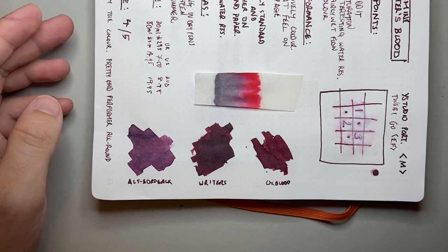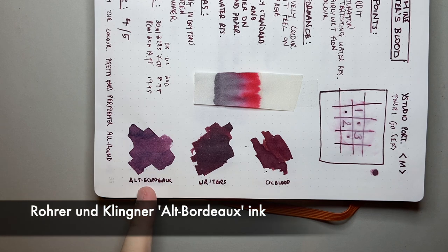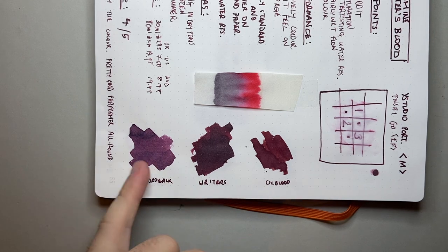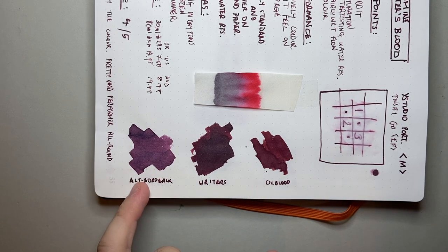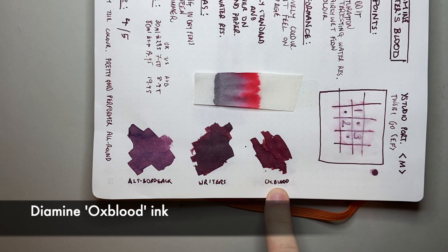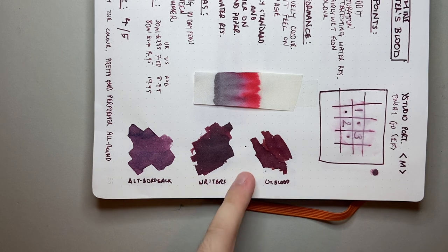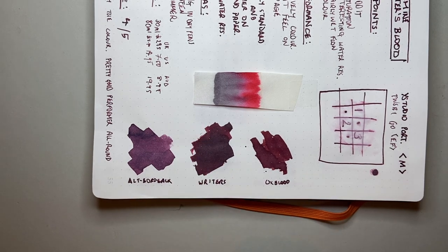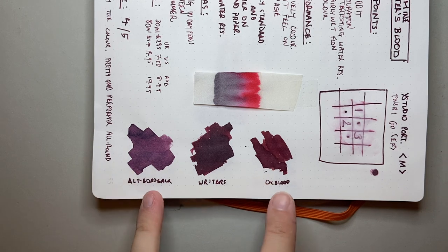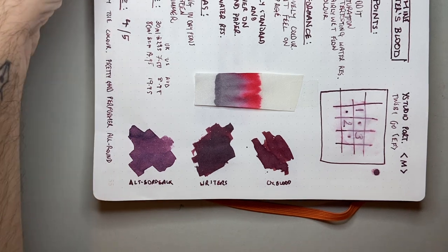For the colour comparisons, I wanted to pull up a red wine colour, so I got the Rohrer und Klingner Alt Bordeaux, which is a very purple red wine. And then an ink that a lot of people have been asking for comparisons with on social media is Diamine Oxblood, which is a more brown red — more blood-like — as opposed to the more red wine character of Writer's Blood. A couple of interesting comparisons on either side of the colour spectrum.